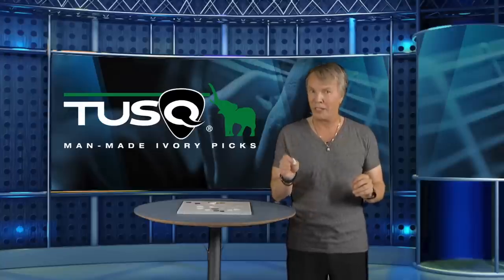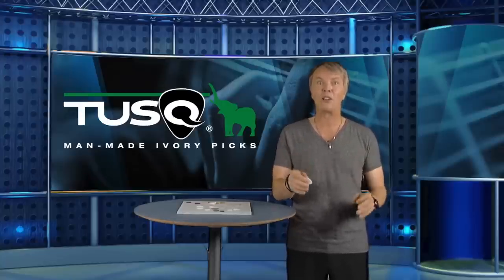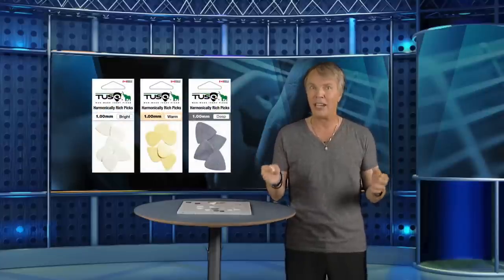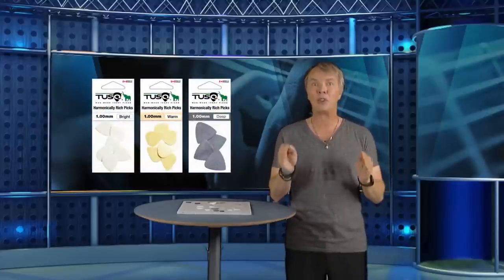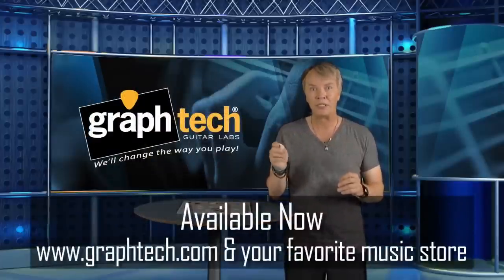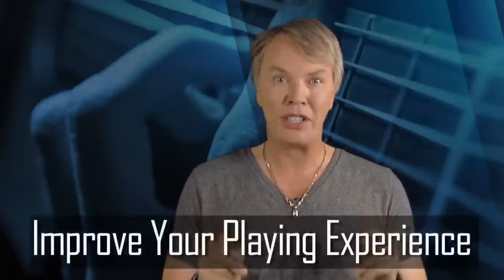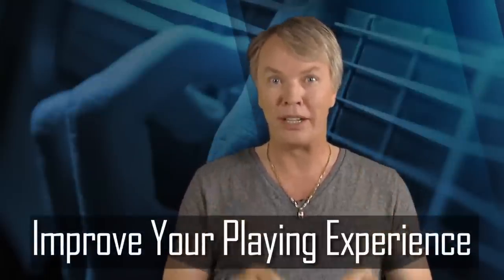But the proof is in the pudding. The only way for you to really know — for your playing style, for your tone, and your feel — is to try one. It's not a lot of money, and I'm betting it just might become your favorite pick too. Find out more about Tusk picks on our website, or ask for them at your favorite music store. I'm Dave Dunwoody, and that's all for now. But stay tuned — we've got more innovation and great products coming your way, because our mission is to improve your playing experience.